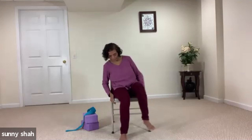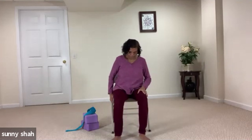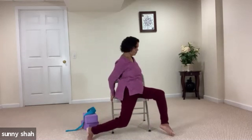Bring both feet hip distance apart and come to the top of the chair. Let's widen your feet, toes pointing in front. We are coming to windshield wipers — bring your hips forward, place your hands on your chair and let's windshield your knees. Take them to the right — you can always look to the left. Come back to center, breathe in. Exhale to the other side and look to the opposite side. Let's do a couple more on your own. Come back to center when you're done, close your eyes, relax and breathe, and scan your body.